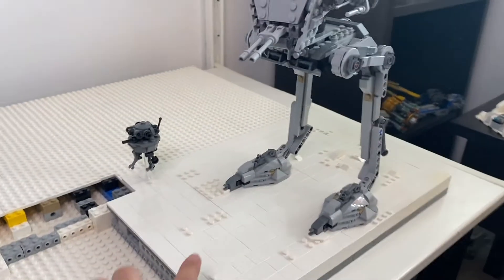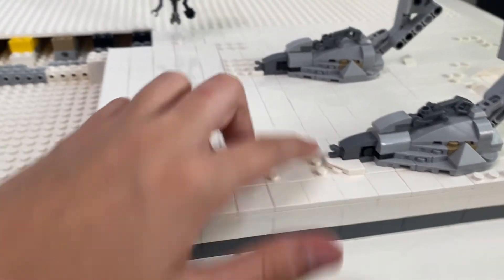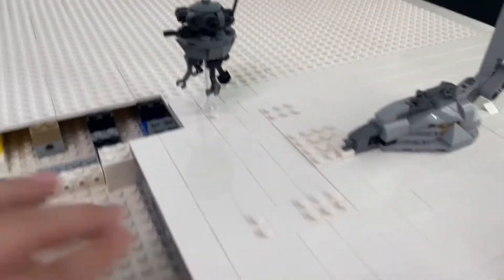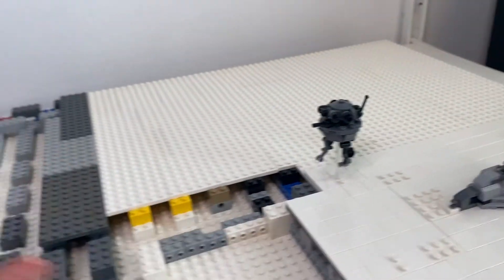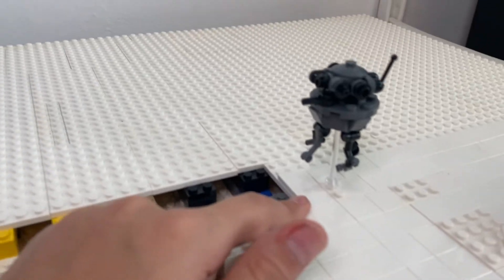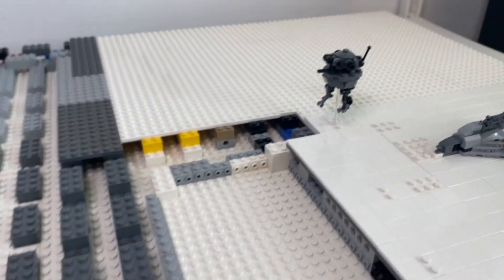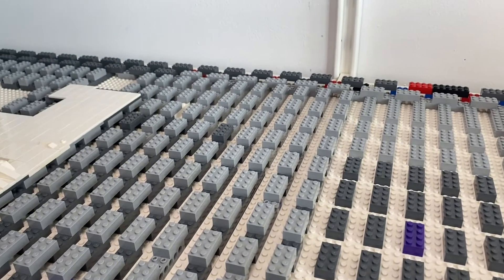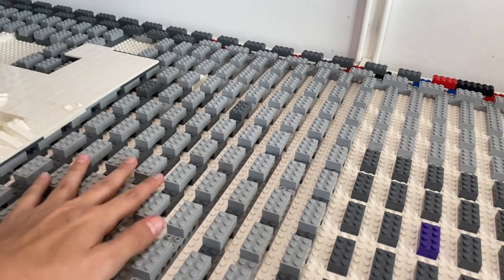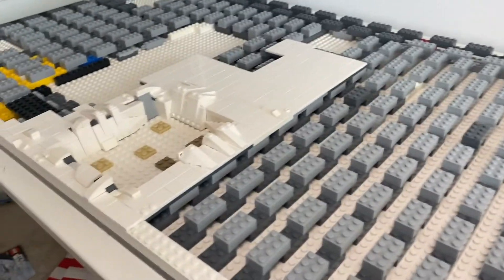I got the AT-ST built and this is probably where it will be in the mock. I have one foot one stud farther away than the other, and I used these little curved tiles so it leaves a little imprint in the snow, wrapping around there. Here's the probe droid — he'll be somewhere in the mock. They included a clear piece with him which looks like he's actually flying. He's a really good build. I haven't done the tiling yet but it'll just be gray and black tiles so it won't change things much.